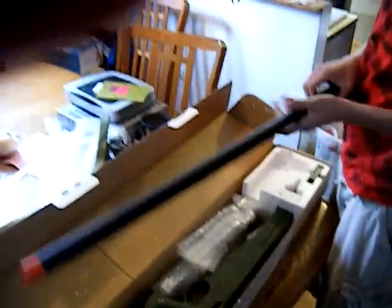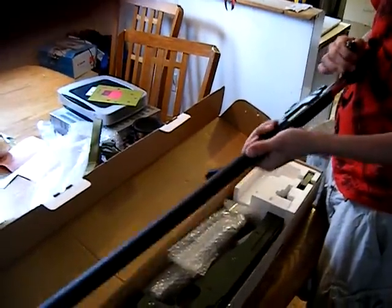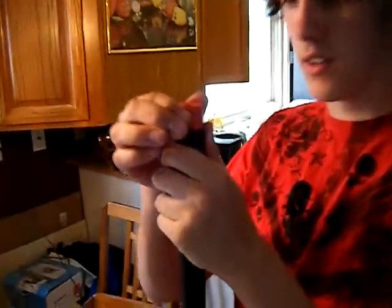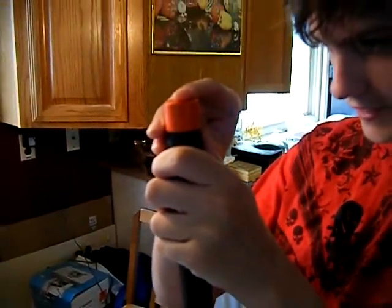It has a nice flat matte black finish. The bolt pulls back pretty easy. Now the end tip — the orange — it's not like a cap like the UTG's. It's actually part of the barrel. Yeah, it seems like it's part of the barrel, but it scratches right off. You just have to scratch it off — sandpaper, something like that.